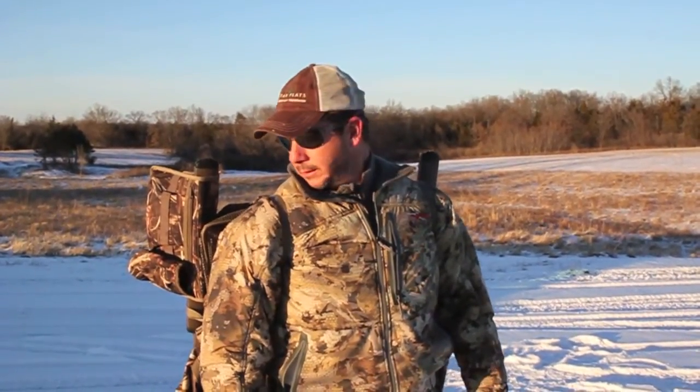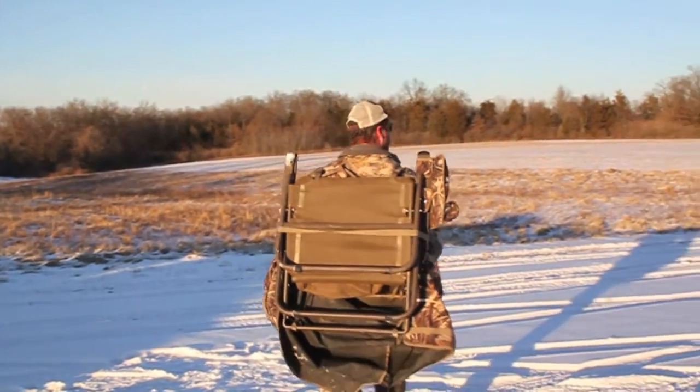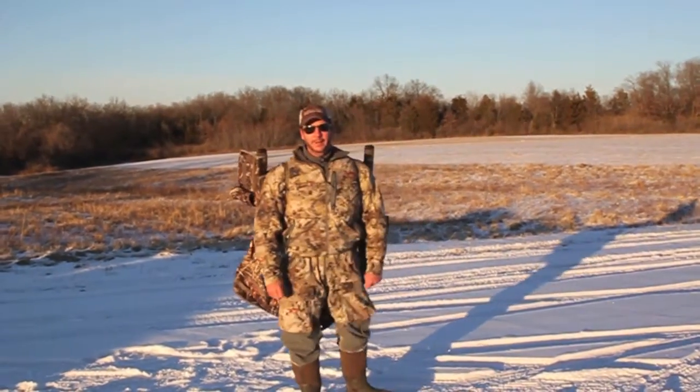It's really very comfortable because the netting on top of the blind is really comfortable against your back. Now we're ready to go — we've got both hands free and ready to head out into the field. Thank you.